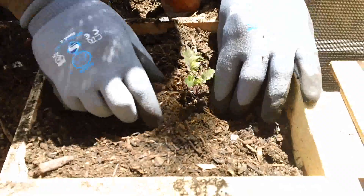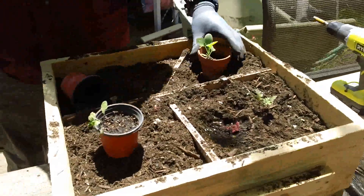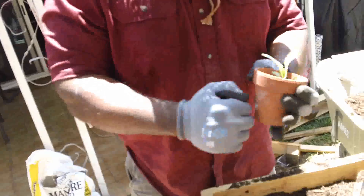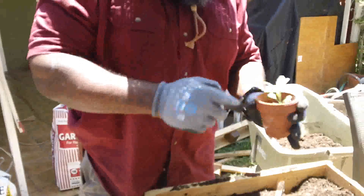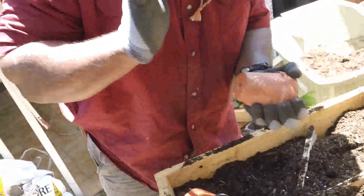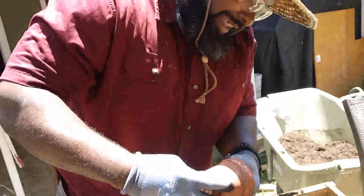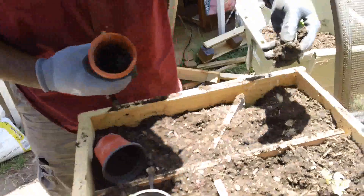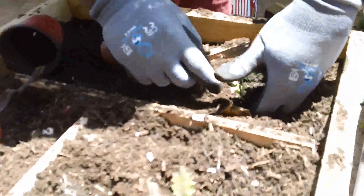Make sure it stands up. Now we're going to do this cabbage — this one might be a little harder, but you get the point. Dig the hole for it and stick it in.